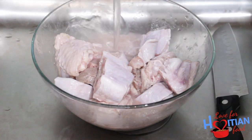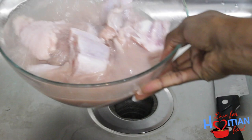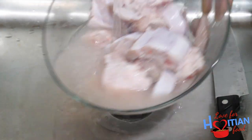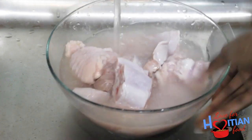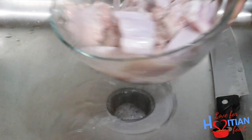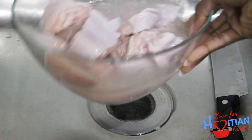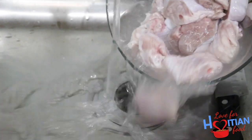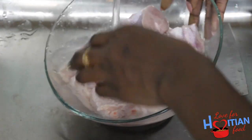Next I'm going to rinse the turkey under cold water. At this point you could scald your turkey — parboil it — which means to just pour some boiling hot water over it. I didn't scald my turkey in this video, and you're probably wondering how I forgot. I had a lot on my mind, but it's okay — it still turned out good.